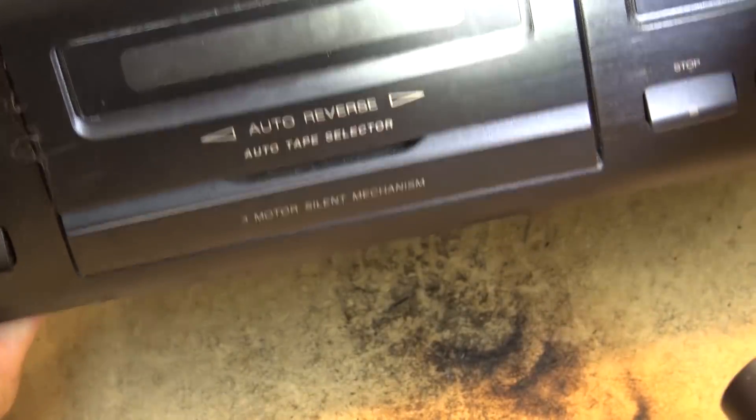This came from the same guy who had that Panasonic mini system that was full of smoke. Take a look at the top — here are the detector switches that detect if there's a tape in place. The smoke has gotten into those switches and just gummed them up. So we're going to have to take this one apart and see if we can get any life out of it at all.